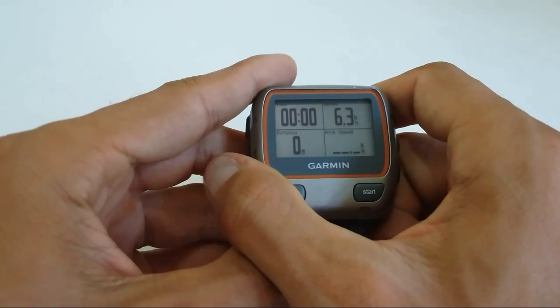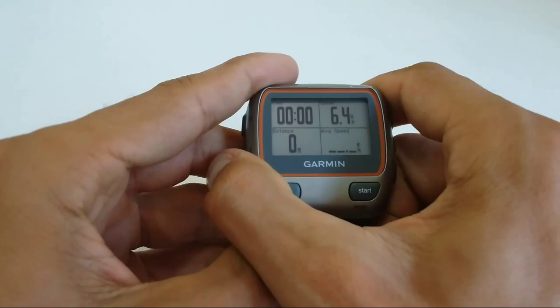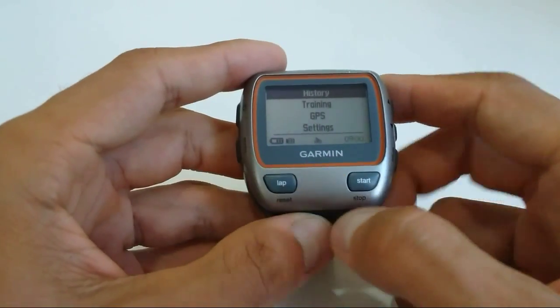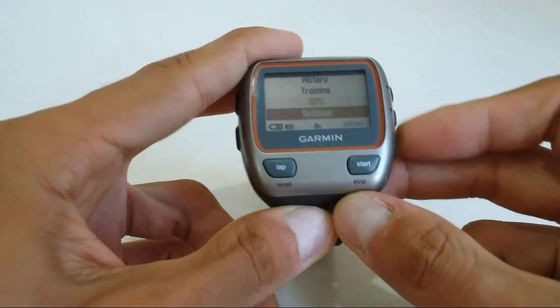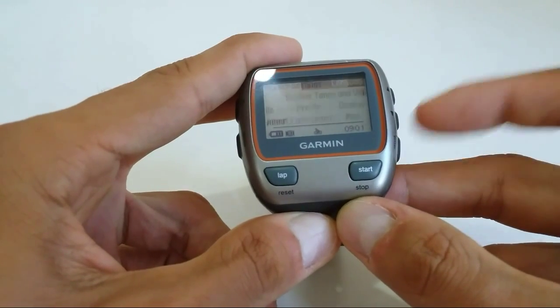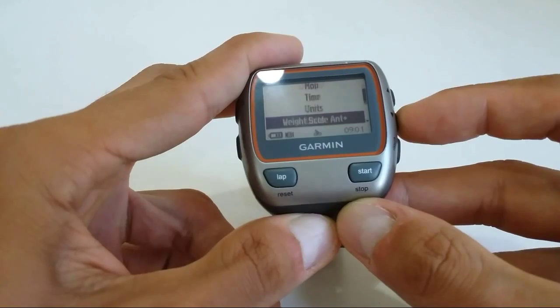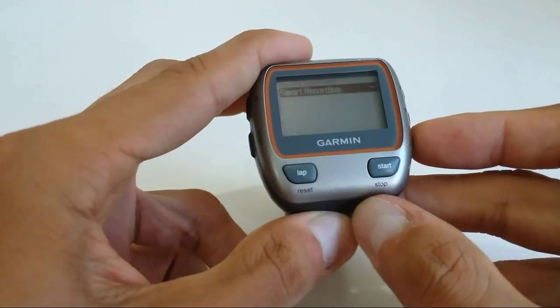First, we'll go to settings and change that setting, and I will briefly talk about it later. To do that, press the mode button, go to Settings, then go to System, and scroll down until you see the option called Data Recording.